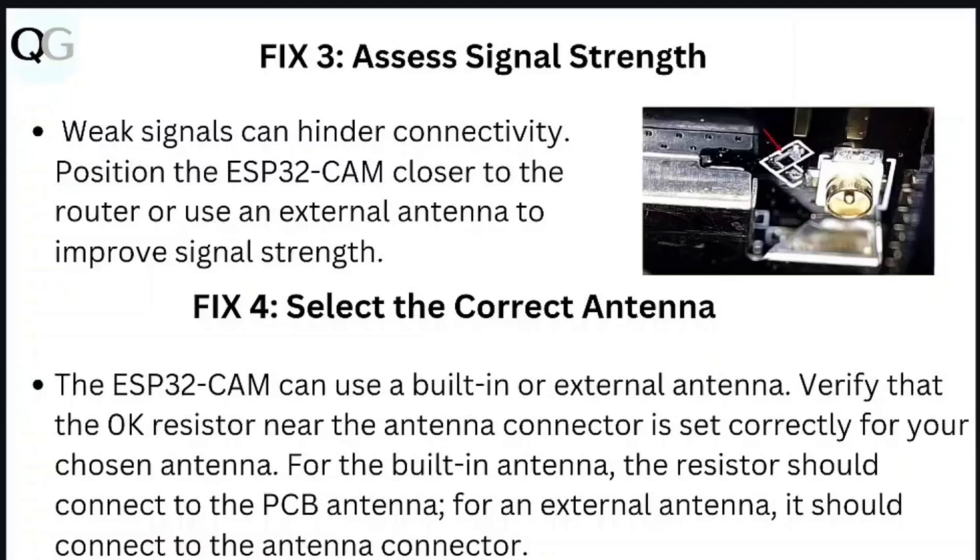Step 3: Assess signal strength. Weak signals can hinder connectivity. Position the ESP32 cam closer to the router or use an external antenna to improve signal strength.